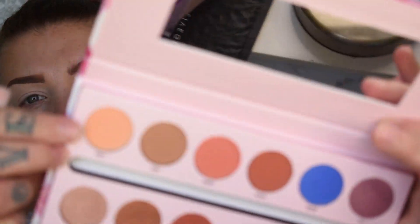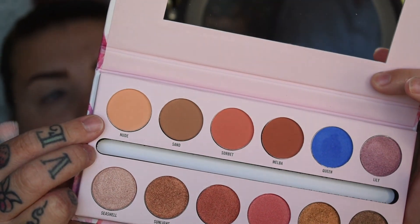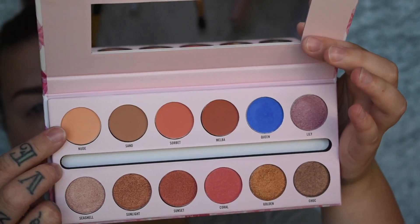I'm going in with the first shade Nude from the Sweet on the Inside palette — taking Nude and that is going to go in my crease. Now this is like a peach smoothie type of shade, so perfect transition shade. I hope you guys can see the colour payoff, but it's amazing. I'm just using a Wet n Wild crease brush — this brush is really good.